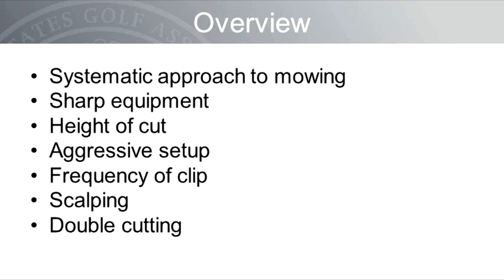To get the ball rolling, I'd like to give you an overview of what we will discuss in this webcast. This is not a how-to guide to mower maintenance. Rather, the intent is to inform you about how mower setup can be adjusted to improve your putting surfaces. Specifically, we will cover: a systematic approach to mowing, sharp equipment, height of cut and effective height of cut, aggressive setup, frequency of clip, scalping and how not to scalp, and double mowing and its impact on putting surface quality.